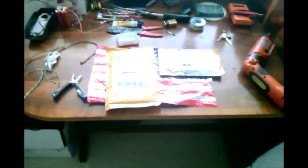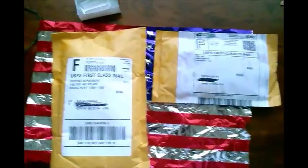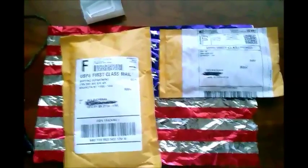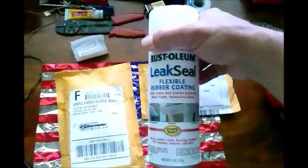Hey everybody, this is Rex Buchanan, better known as General Disaster on the RC Sparks forums. I went and checked my mail because I knew something was coming today, and this is exciting. Some of my first packages — I got this like I said in some of my previous videos to try out.